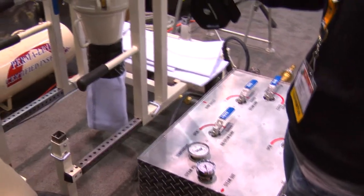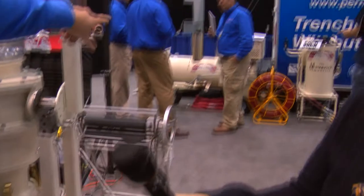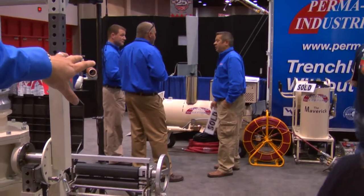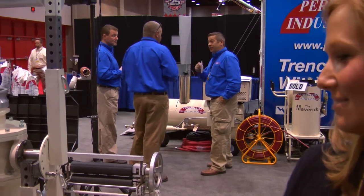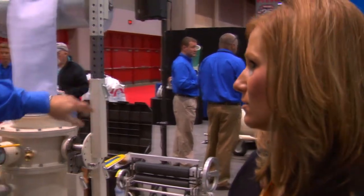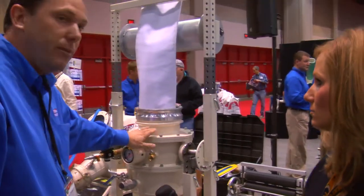If you pan out over here, you can see where the guys are standing — that's called our steam unit. We nicknamed that the Viper. That little compact steam unit over there is what actually steams out the liner.